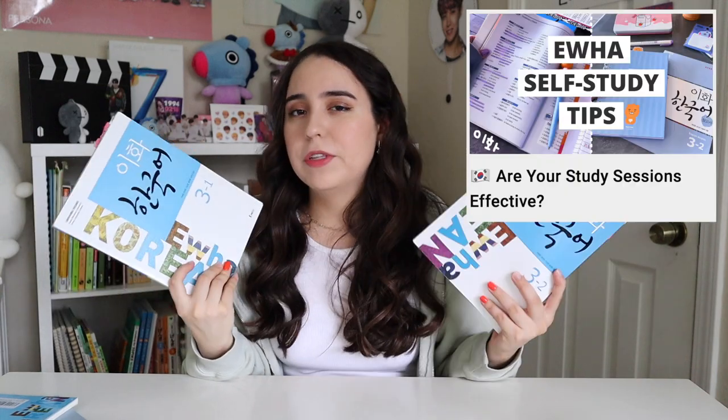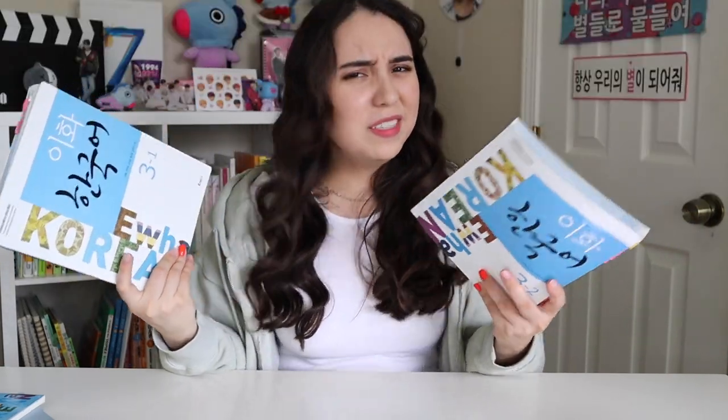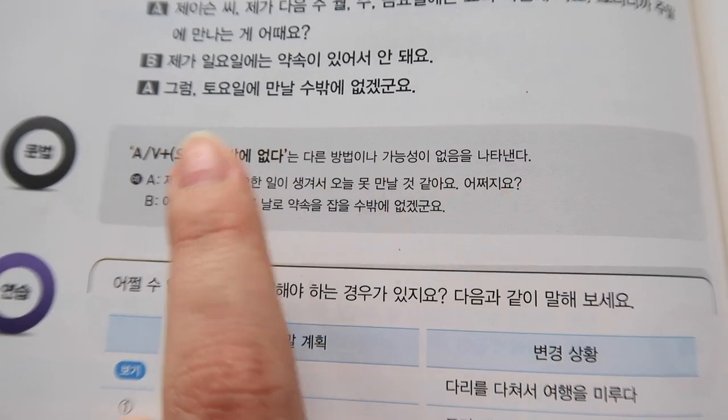If you saw my self-study tips for this textbook released about a year ago, you might remember I threw the textbook and said not to use it. There was a misunderstanding — I was saying don't use the textbook to learn the grammar, because the explanations are really short and don't tell you all the usage restrictions. Instead, it's better to use the study guide to learn the grammar. Honestly, if this series didn't have these study guides, I'd probably be giving it a bad or neutral review.